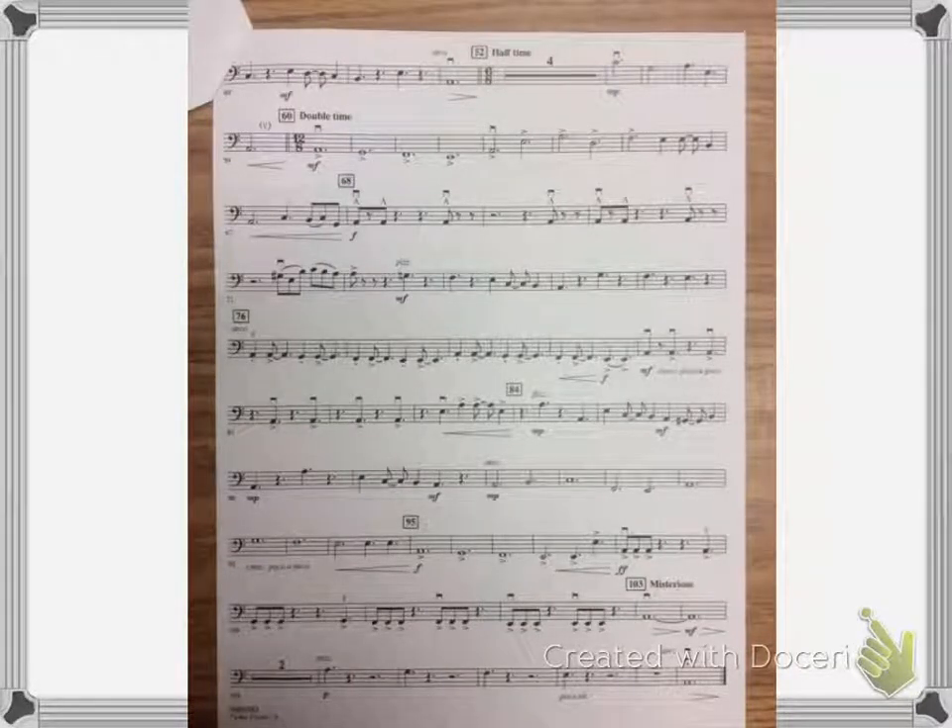This is Celtic Carol Bass, page 2. My metronome is set at 90. I'm starting at the top of the page.